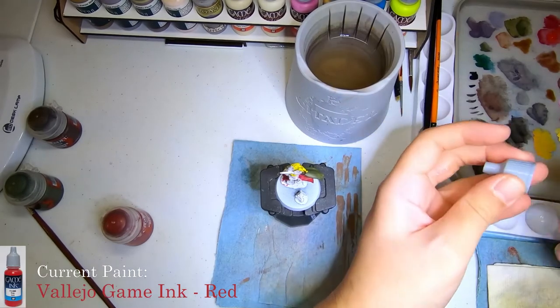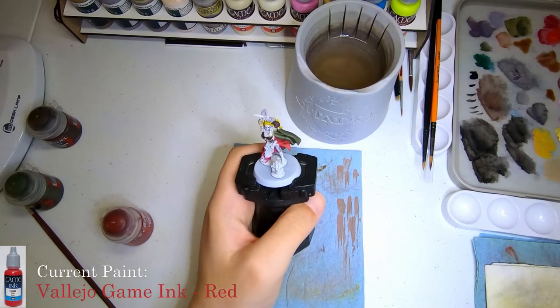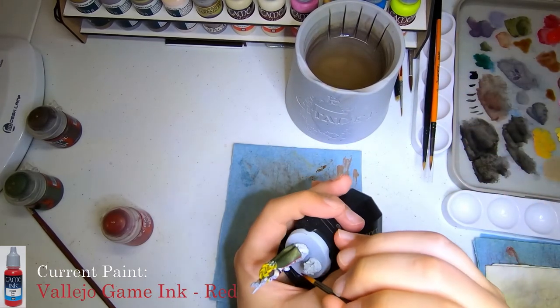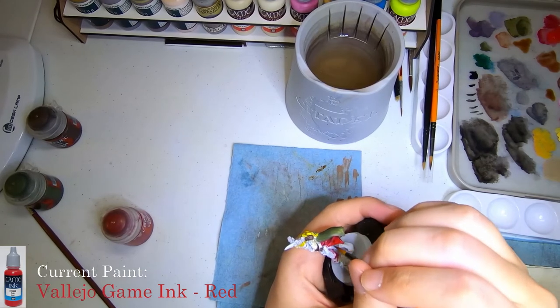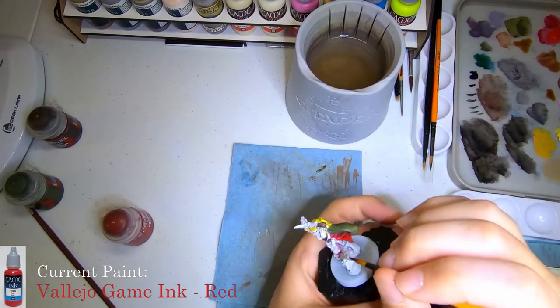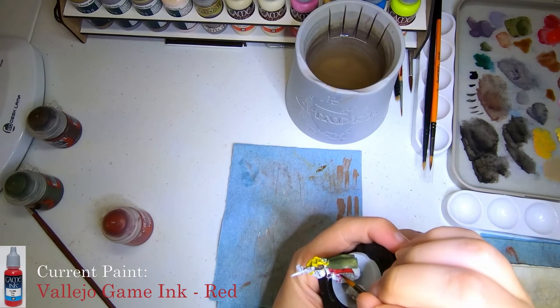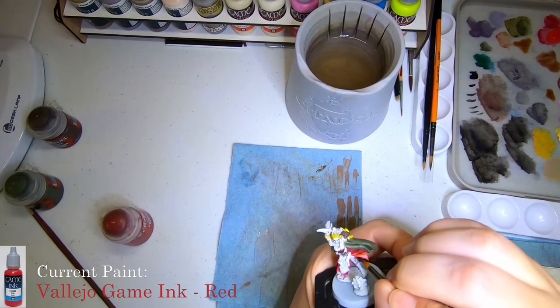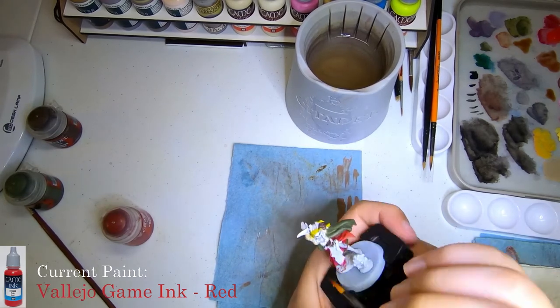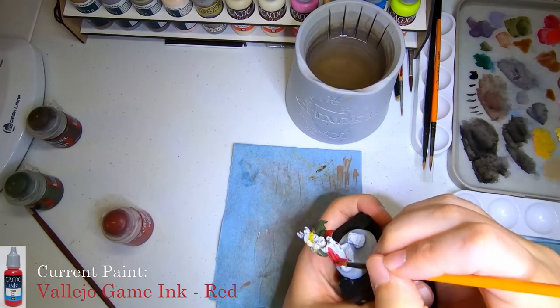We'll move on to adding some of the red gaming ink onto the dress, just to sort of build up some of the color in some areas and see how it goes over the corn red. All in all, I'm pretty happy with it. It sort of builds it up to a slightly stronger, brighter, more vibrant red — and that's basically all I wanted it to do. It worked for picking out the highlights on the dress, just like I wanted it to.